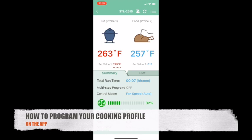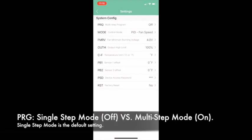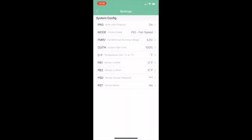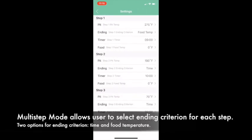To set up a basic cooking profile on the app, tap the menu icon and select System Config. The cooking profile can be switched between single-step and multi-step in the PRG parameter. Turning it on will enable the multi-step program, which lets you set up to three steps. Hit Save, exit to the main menu, go back into the menu icon, and click Cooking Profile. There are three steps you can adjust, along with the criteria — time or temperature — that moves the controller to the next step.